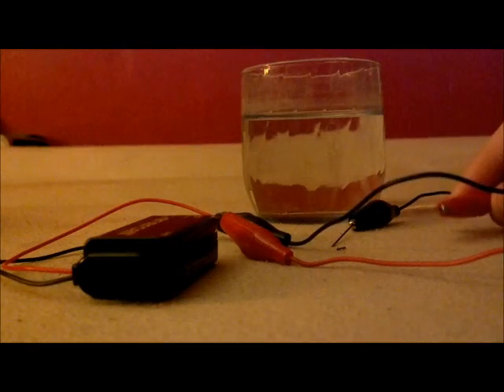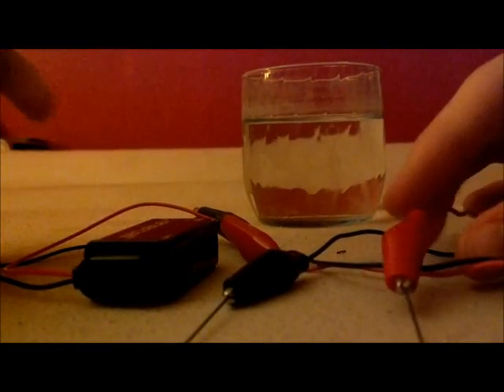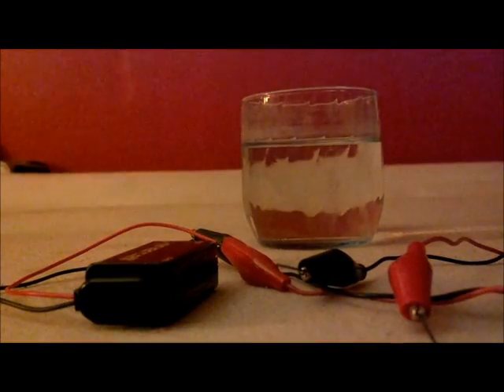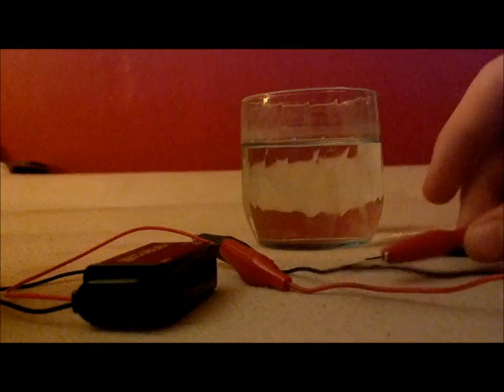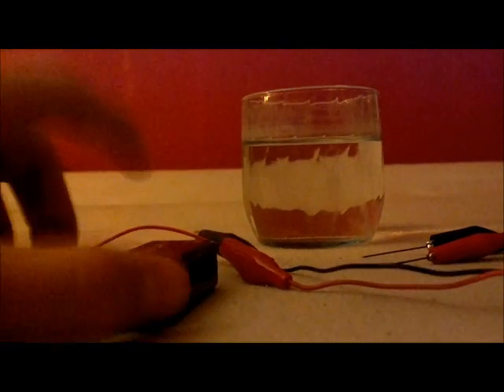And I attached the graphite rods — our pencil lead — onto the alligator clips. Now the negative electrode is going to be the one that makes our hydrogen gas, that's why I have a bigger pencil lead on there. And this one's going to make our oxygen, so not as big of a pencil lead. This one's about a couple centimeters larger.